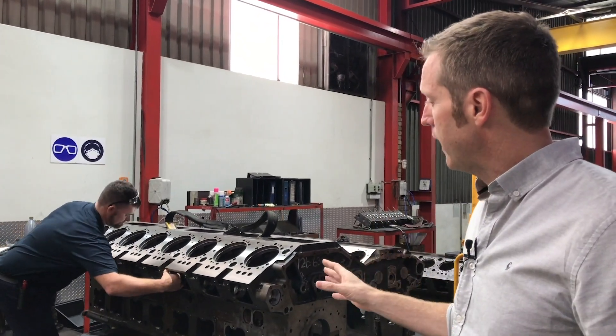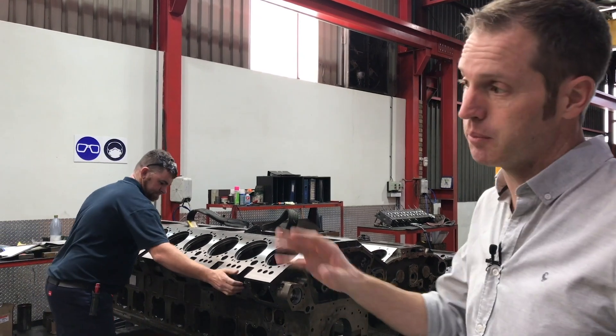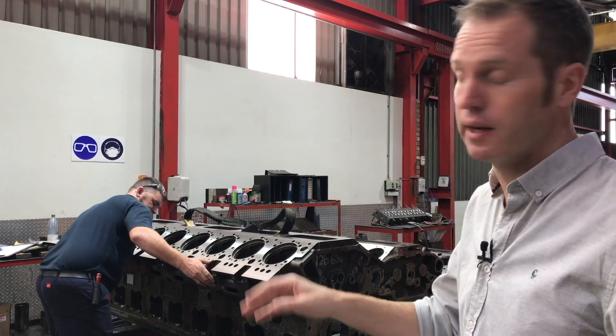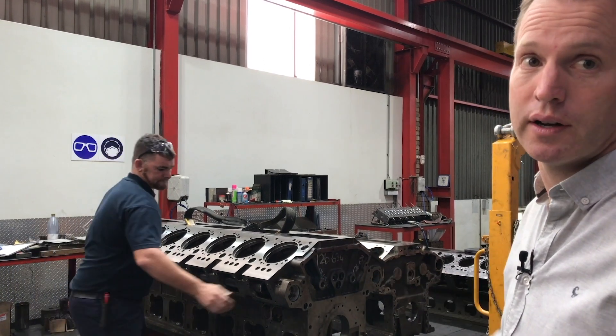This is our initial and final assessment area for our block components. This is where they'll be inspected prior to machining and double-checked post-machining — exactly what the foreman is doing now.